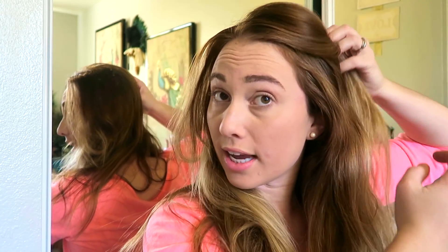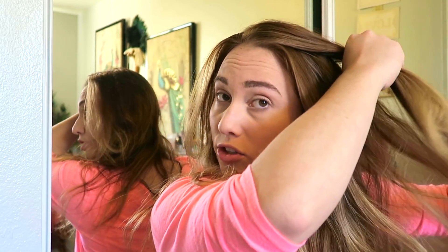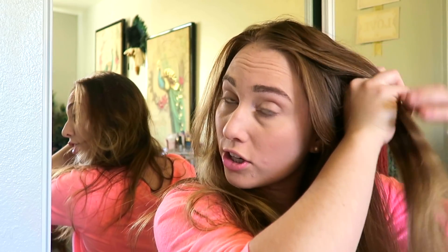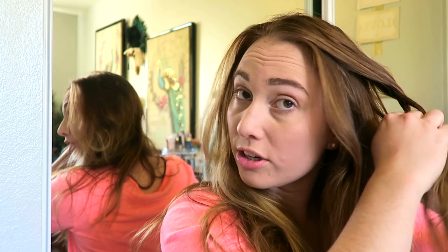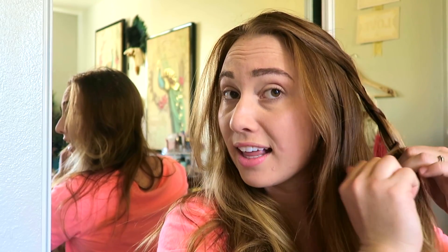Next is a simple but cute one. Part your hair however you want — usually a side part works best. On the side with more hair, take the top quarter section and just braid it. You can fishtail it or do whatever kind of braid you want. It's a great way to get bangs out of your face. Finish it with a clear elastic, pull the braid out so it's nice and poofy, and it looks like you tried — but not too much.